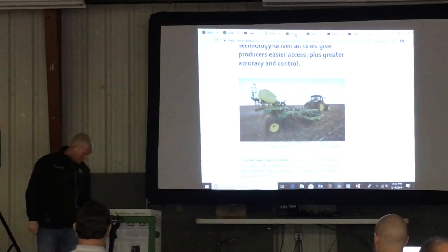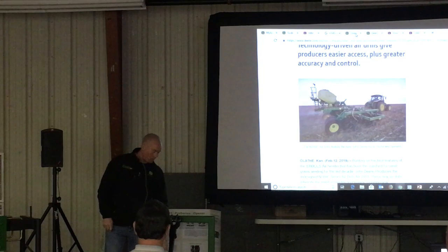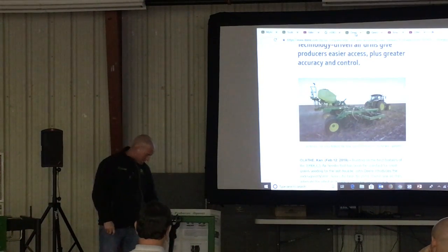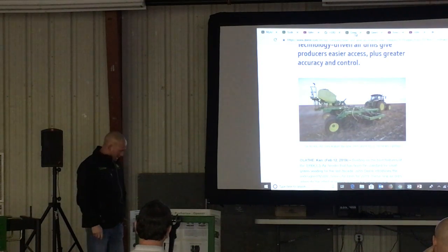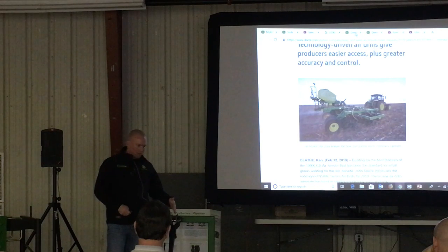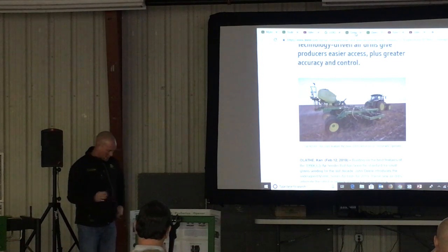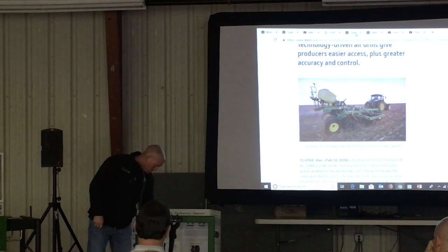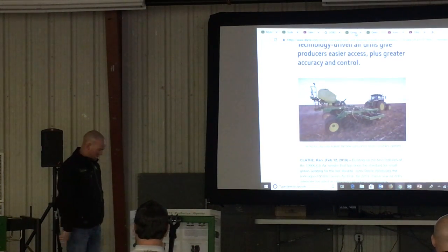They reduced two of the zerks — going from your recommended daily greasing, the top two are gone, so your depth gauge will be the only greaser on this thing. As far as the boot goes, previously they tended to get sloppy from time to time. They changed the pin system up front to take out some of that play and reduce side-to-side movement. They also updated the springs a little bit on the closing wheels.